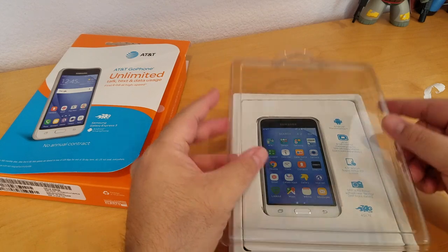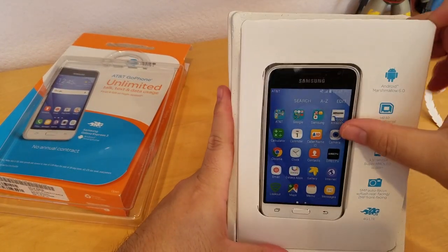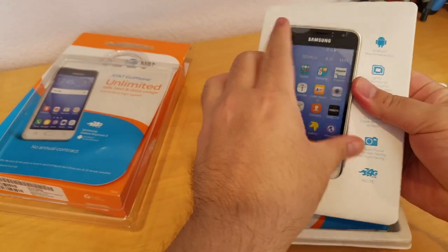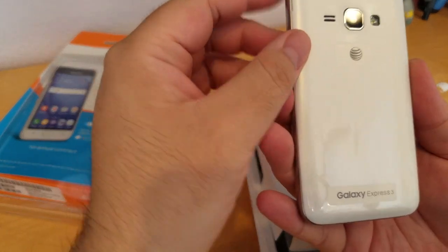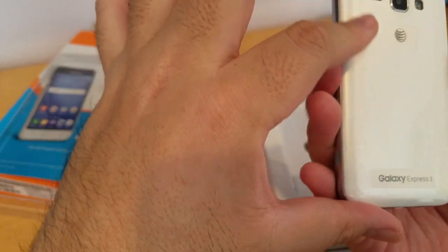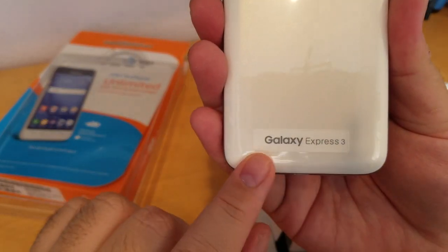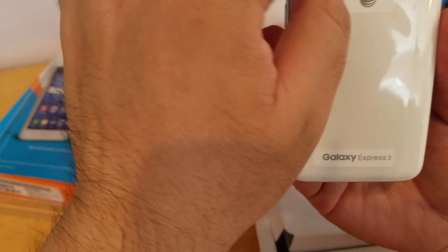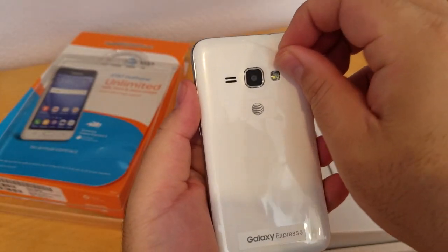So let's see what's inside. You can see here, this is the phone. Pretty lightweight. It's in white — seems to me it's kind of like pearl white. Right here you can see it says Galaxy Express 3. And they come with a clear plastic screen protector right here, so you just have to peel it off.